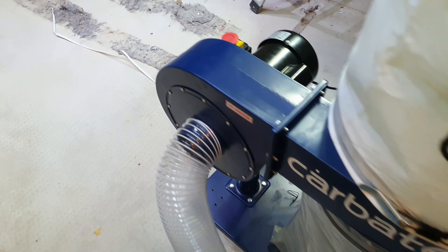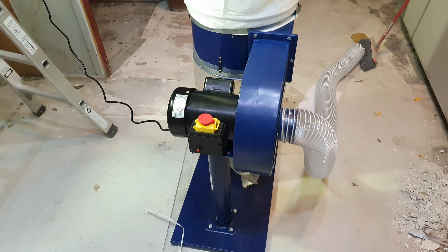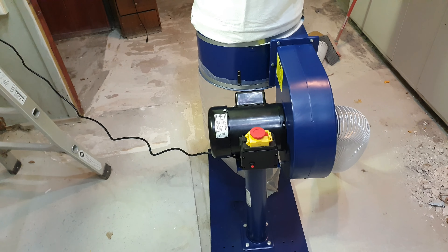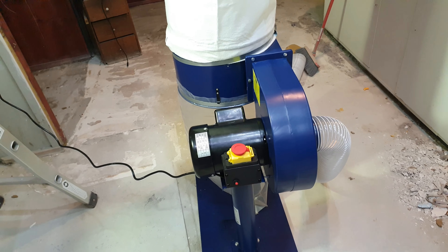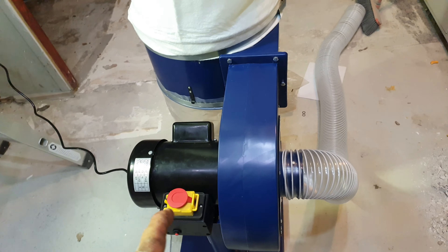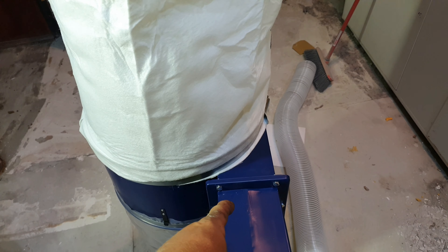Here she is in all her glory. I didn't waste much time putting it together — I was going to film it all but it's a waste of time. The instructions don't make any sense, but it's fairly self-explanatory. Basically: base, upstand, motor and pump assembly which is all one piece, join that to the dust separator.